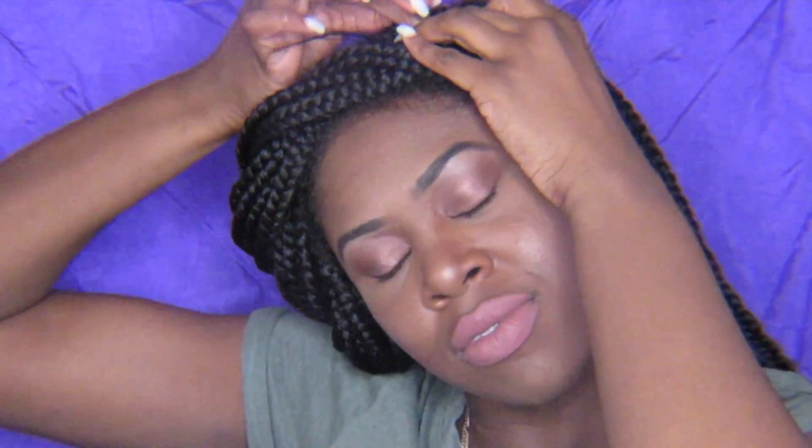Just a little FYI — putting bobby pins in braids is kind of painful, but once it's in, it's in. So that's why I'm making certain faces.